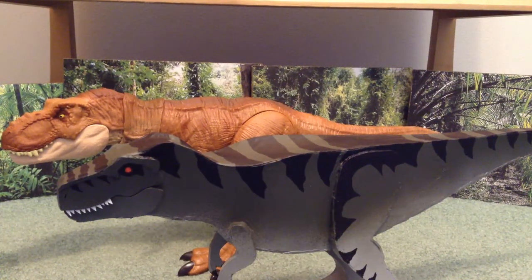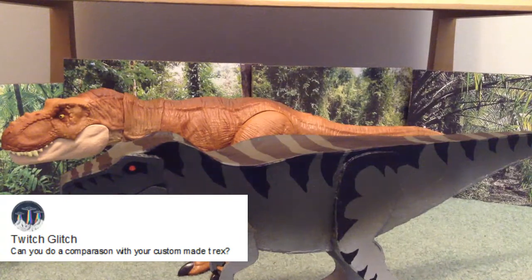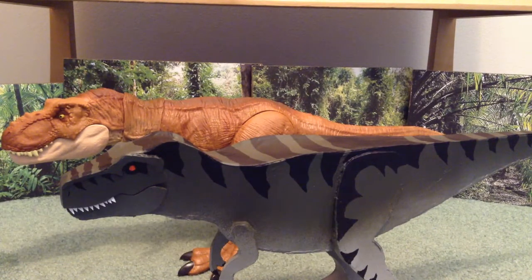Hey everybody, T-Rex here, and I hope we all have a great day. This video has been requested by Twitch Glitch — I hope that's how it's pronounced — and he wanted me to do a comparison of my custom-made T-Rex and compare it to the new one. Great suggestion, and yeah, it makes for a good video.